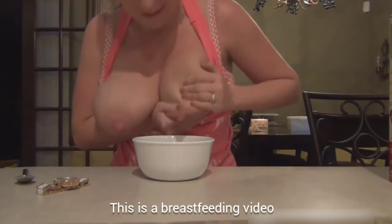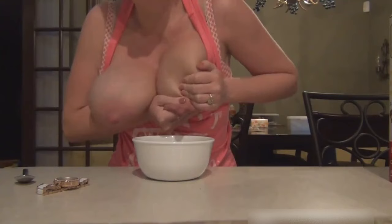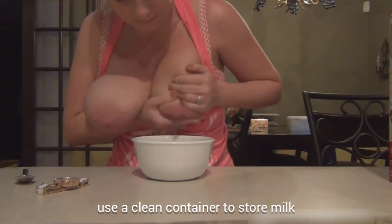Wash your hands. You can use any clean container you like to collect your milk. Colostrum can be expressed into a small, 5 milliliter container, or even onto a teaspoon if you want to feed it to your baby immediately.